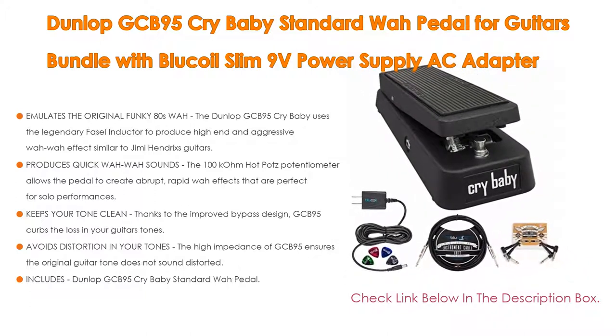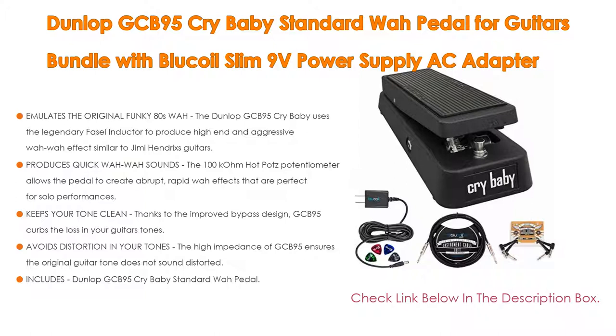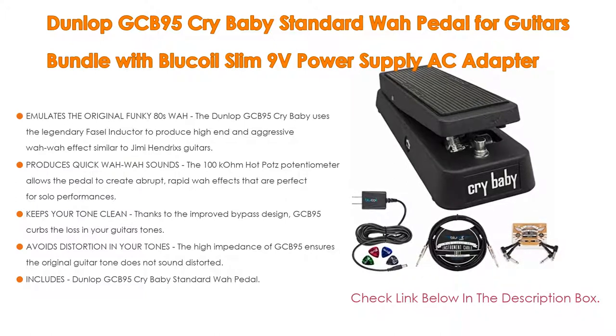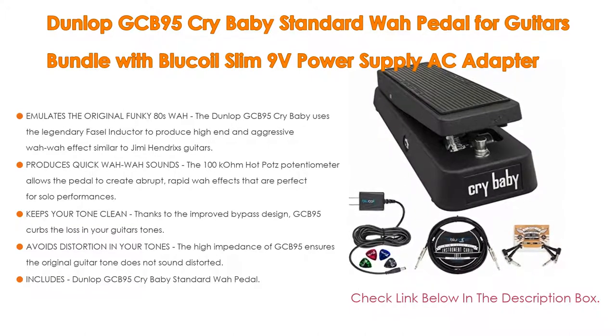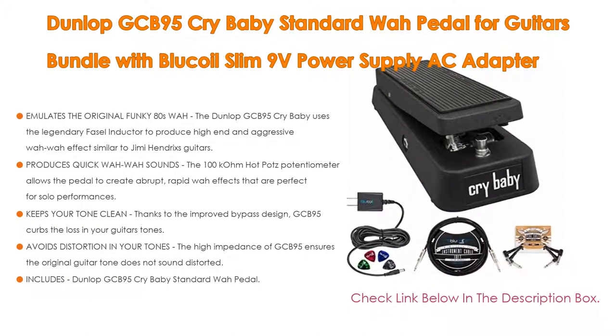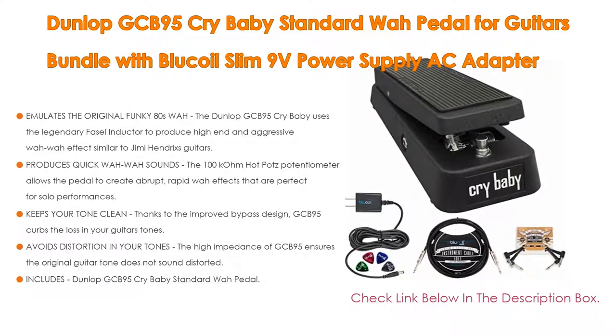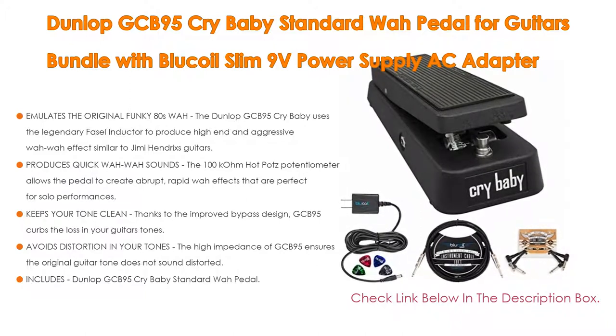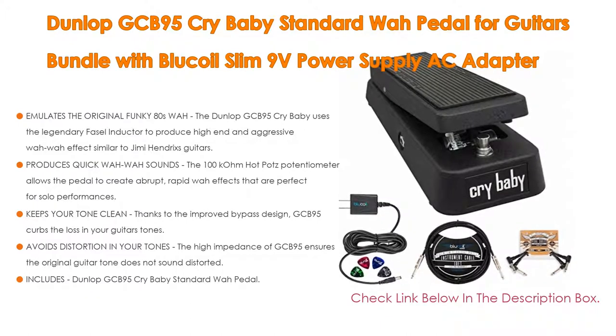The 100k ohm Hot Potz potentiometer allows the pedal to create abrupt, rapid wah effects that are perfect for solo performances. It keeps your tone clean thanks to the improved bypass design. The GCB95 curbs signal loss in your guitar's tones and avoids distortion, while its high impedance ensures the original guitar tone does not sound distorted.